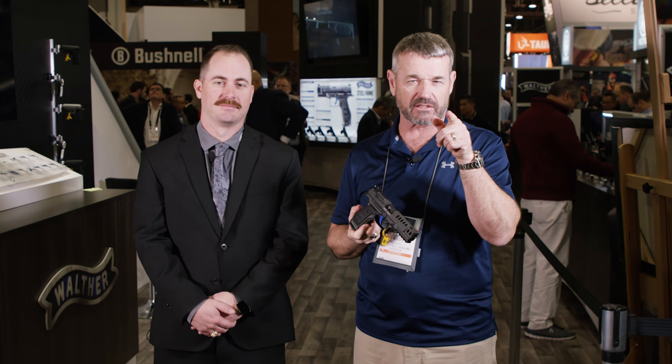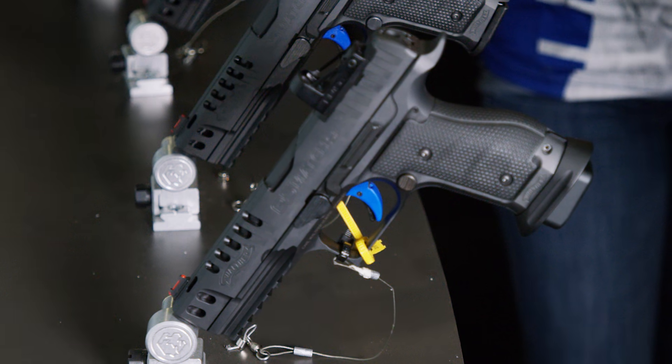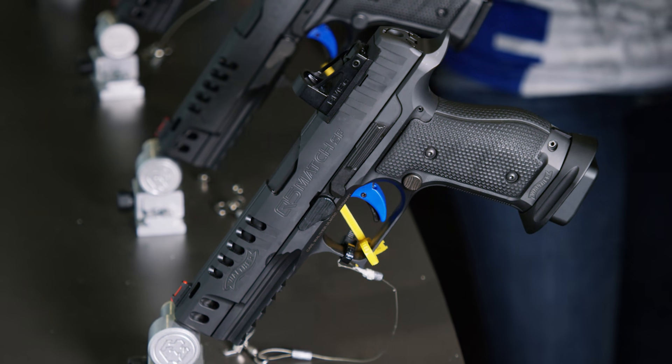At SHOT Show 2019, here at the Walther booth with Cody, we're going to take you through Walther's latest offering. You may have heard about this online. We've got the Q5 Match Steel Frame, and we're really excited to get this out to market.